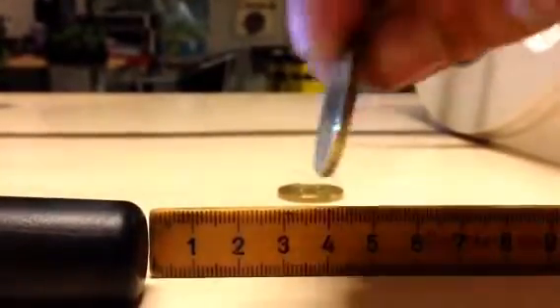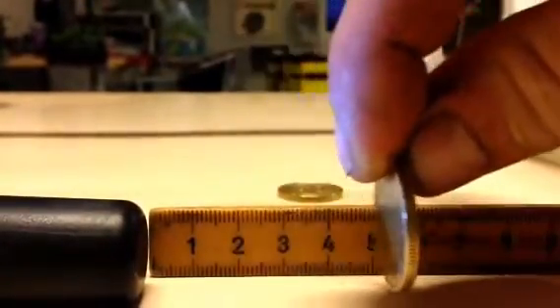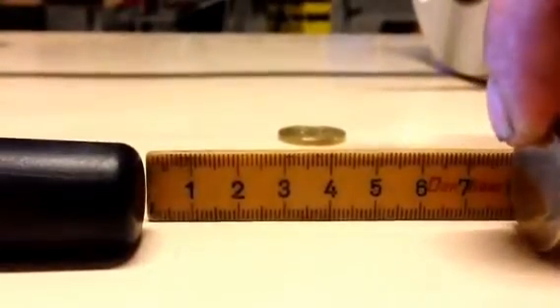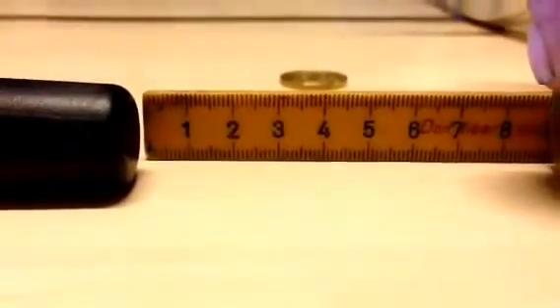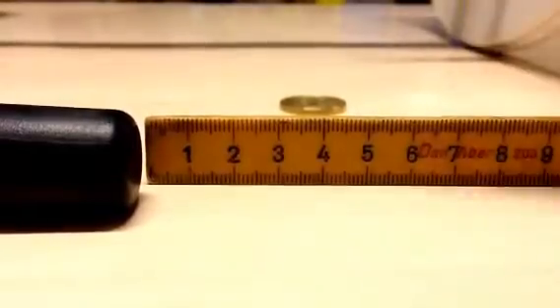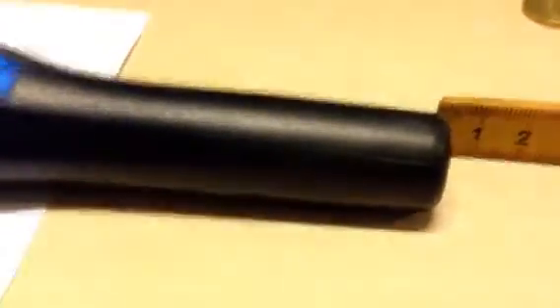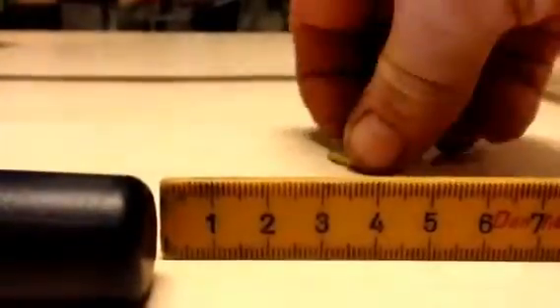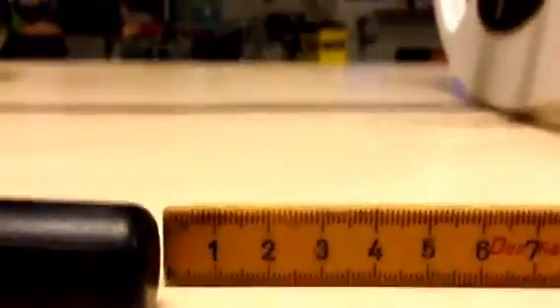Testing the bigger coin: 3, 4, 5, 6, 7, 8 — I'll say 8 centimeters for that one. That's pretty amazing actually, considering we're only detecting at the tip of the pinpointer.